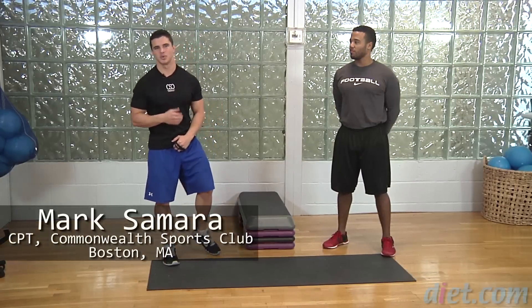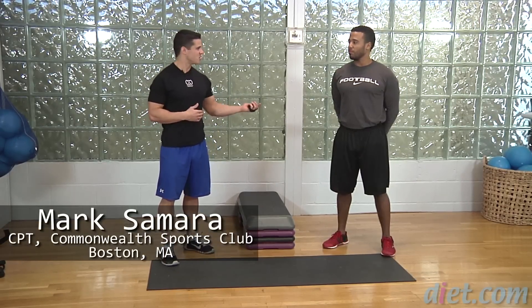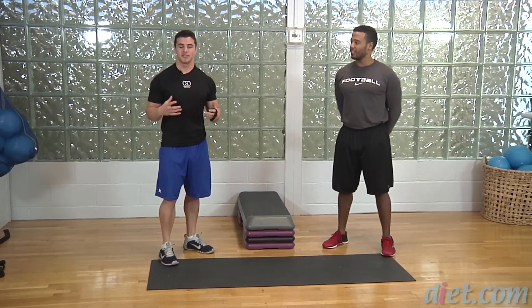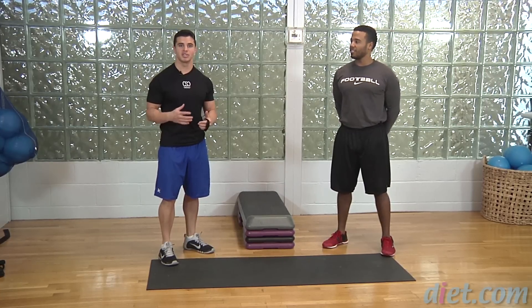Hey everybody, it's Mark Samara here with diet.com video along with my friend Jeff, and today we're going to take a look at a finisher that you can put at the end of your workout to get your heart rate up.